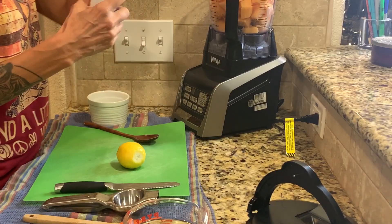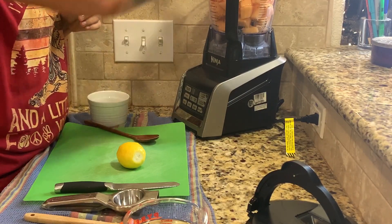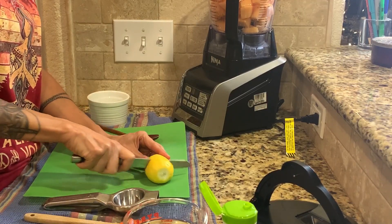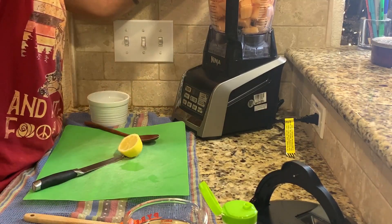So we put the lid on. We'll start out with probably a quarter cup of agave and I'll add more as it goes if it needs it. Go ahead and cut the lemon in half and get some of that in there — just start it out with a nice, good squeeze.